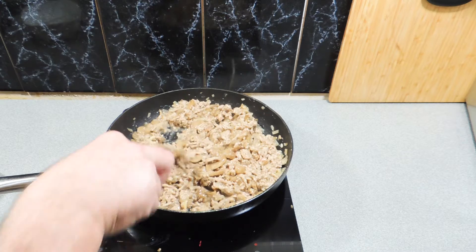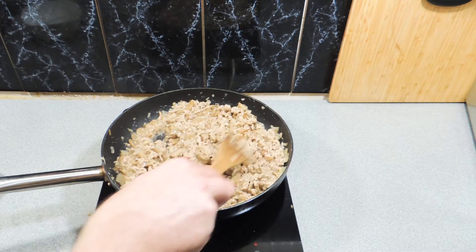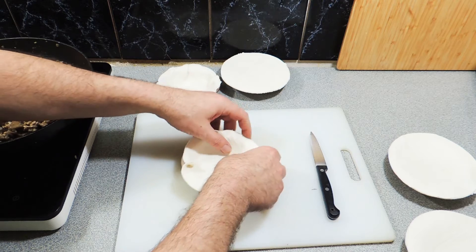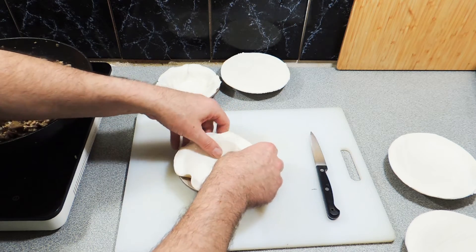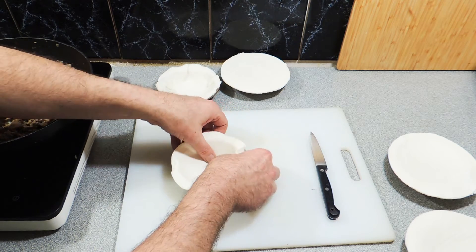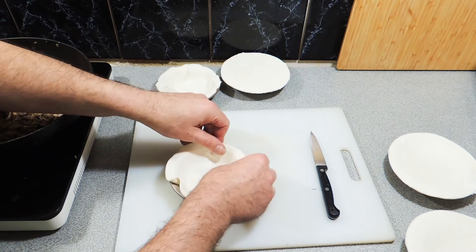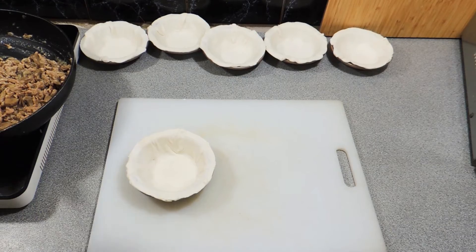That's going to take you around about five or six minutes. I've got my pastry already pre-cut for my little pie dishes — simply put the base in like that. No real rocket science to this recipe at all, and the whole recipe is going to take you around about 30 to 35 minutes from scratch.